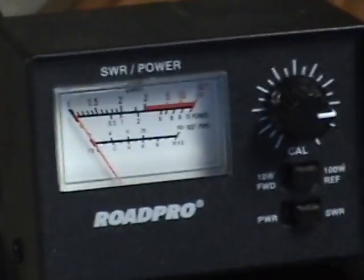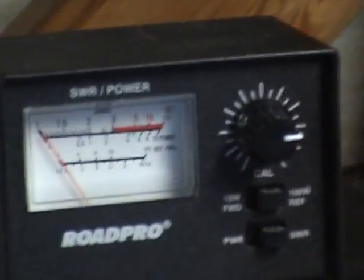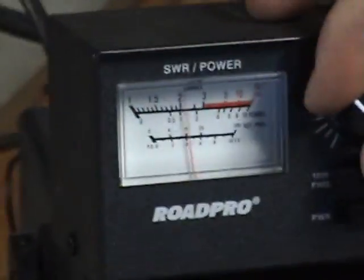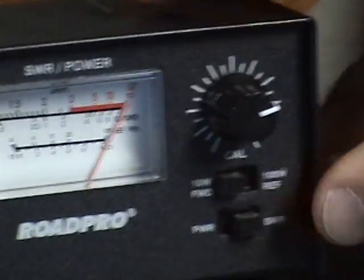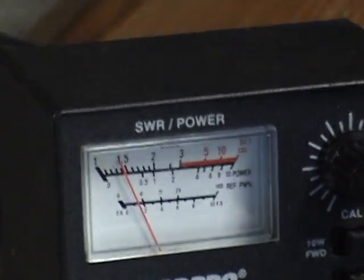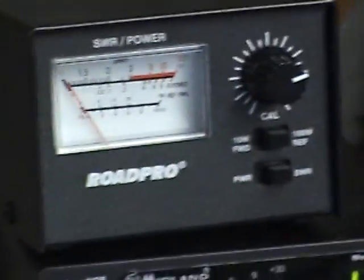They don't even move on channel 1. Perhaps it's more tuned for channel 1 than it is channel 20, meaning channel 40 will probably get the worst result. But even that, I doubt it'll even go to 2. Look at that — 1.5. So we're going to go ahead and just leave that where it's at rather than play around with it anymore.